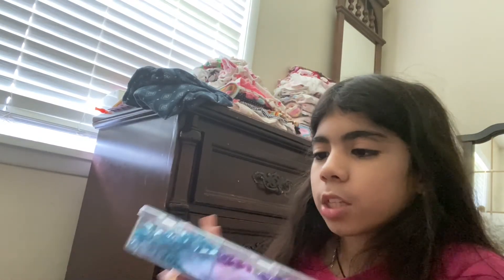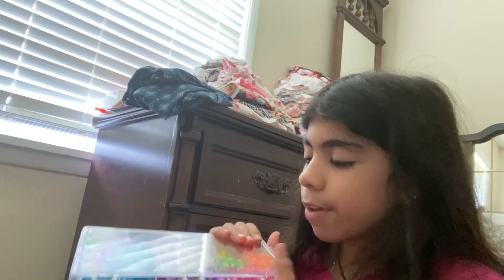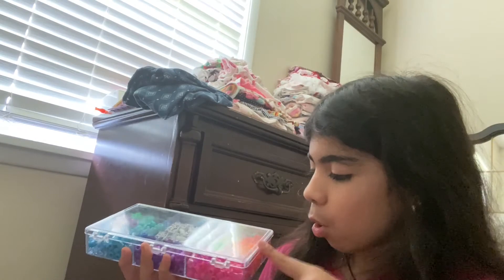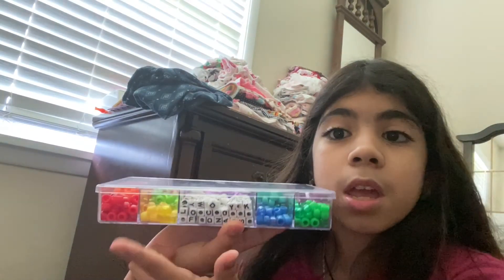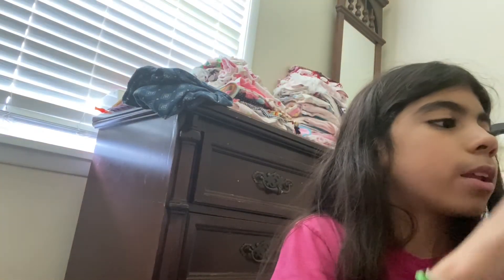I'm gonna make another one. I feel like I'm gonna make one for my sister because she tried to make one but didn't finish. I'm gonna make two more — for me I'm gonna make an orange one. I make a lot of little ones; I didn't even think about making the big ones until me and my sister thought about it.